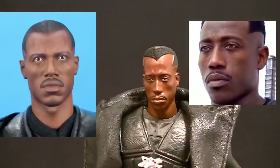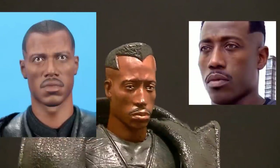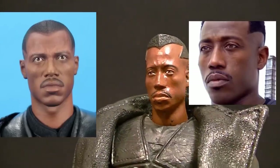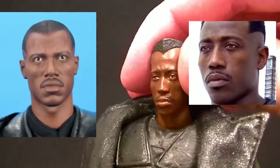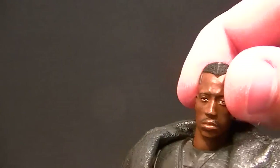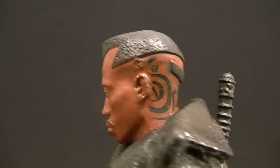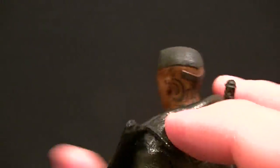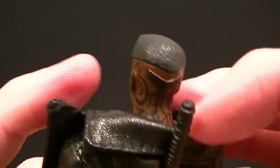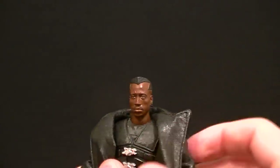I don't care who you are or what you say, this is a much better likeness than the Hot Toys Blade figure. The face on this figure looks infinitely closer to Wesley Snipes than the Hot Toys one. The Hot Toys one is horrible, but this looks just like Wesley Snipes. So if for no other reason, this is worth picking up if you liked Wesley Snipes as Blade. Then you add the hair sculpt which looks good, and the tattoos they put on his neck which look really good. This is just a really well-planned-out, well-done figure.